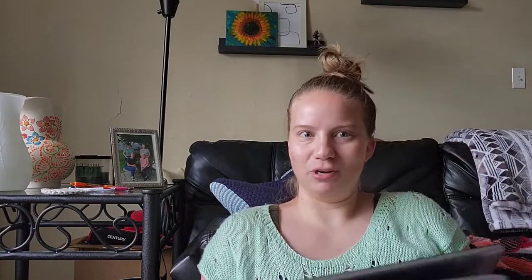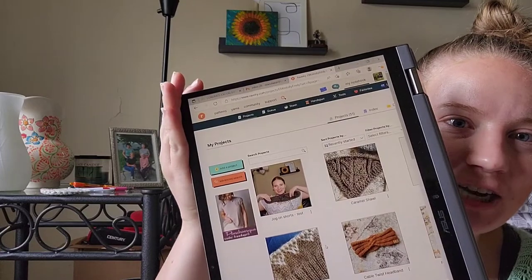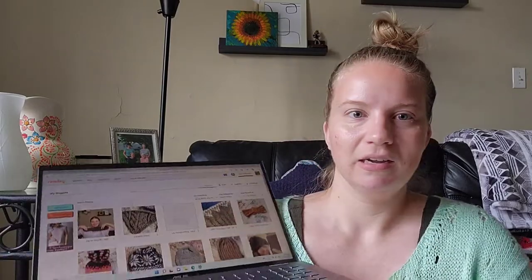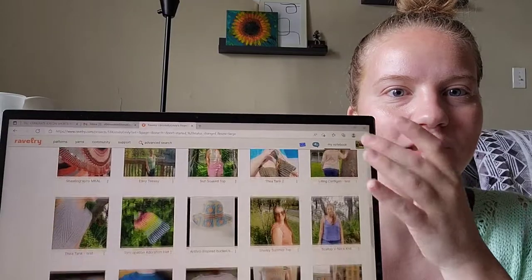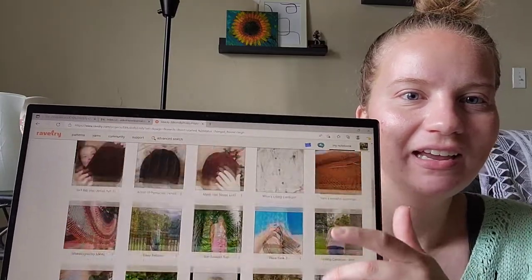My final knitting tool — and I know it isn't accessible to everyone — is Ravelry. This is my project page and I'm always updating it. I think it's so helpful to keep track of my notes electronically: the yarns I use, how much yarn I've used, pictures of all my makes. I really like looking at my project page, seeing how far I've come, keeping track of when I start something, how long it takes, how much yarn I use, any notes I have, and whether I want to knit it again. I'll take a bunch of finished object pictures and upload them to Ravelry so they're all in one spot, then get rid of them off my phone.